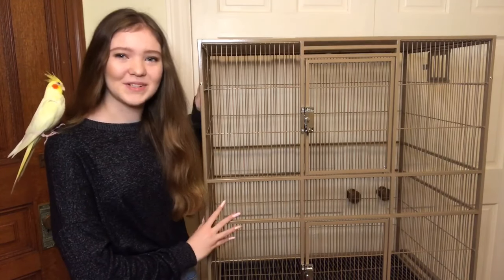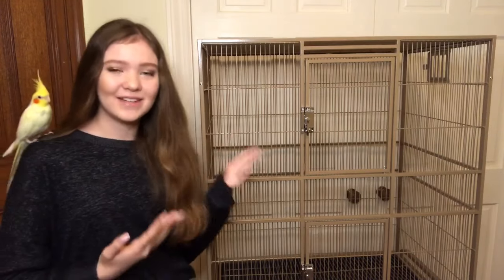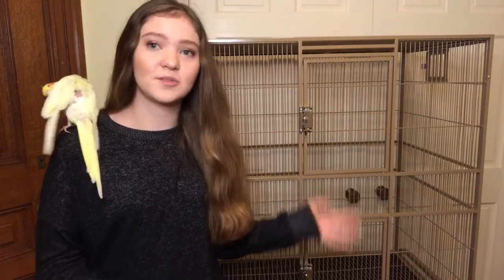I just assembled this awesome cage. It's really well built and great quality, so the link to where I bought it will be in the description. This is the HQ flight cage — the dimensions are 32 by 21 by 35 inches, not including the stand. This is a perfect cage if you're getting a smaller parrot like a budgie, lovebird, cockatiel, conure, quaker, Indian ringneck, or parrotlet.